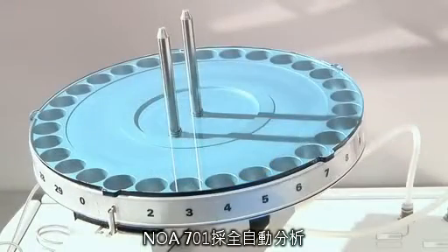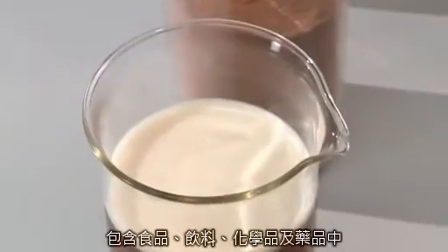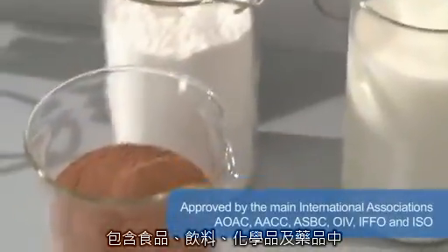Simple and fully automated, the VELP Dumas Nitrogen Analyzer is ideal for numerous applications such as food, beverage, environmental, chemical and pharmaceutical testing.